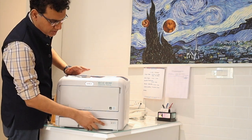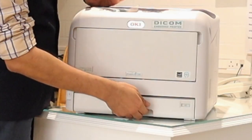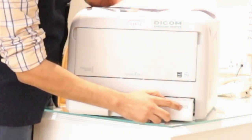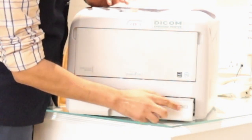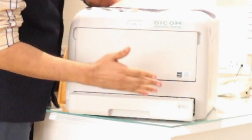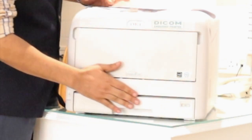If you have a look here, it has got a mechanical pullout tray and you can actually adjust what picture sizes you need right here. By just changing this setting we select what size we want, push it back in, and we are ready to print. It is very quick.